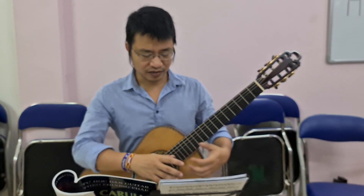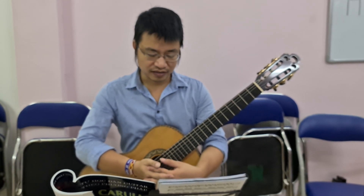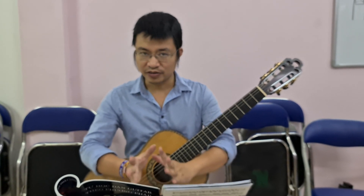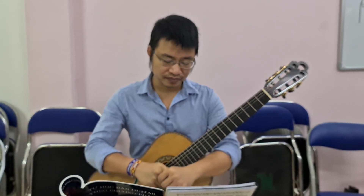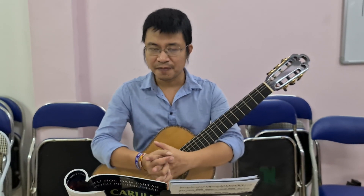Chào các bạn. Hôm nay tôi lại đến tiếp với bài số 17 trong giáo trình Calorie. Thời gian này rất là bận cho nên tôi không đăng bài thường xuyên được và rất nhiều bạn đã gửi tin nhắn cho tôi để yêu cầu tiếp tục. Hôm nay tôi sẽ tiếp tục làm thêm một vài bài nữa và sẽ cố gắng thực hiện theo lời hứa là làm đủ 40 bài trong Calorie.